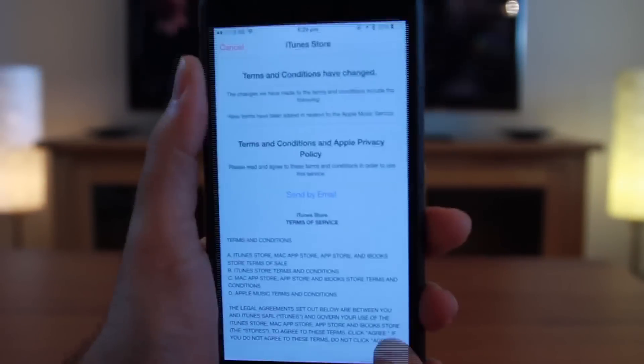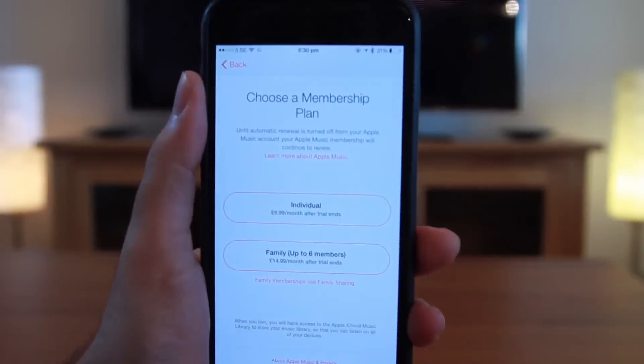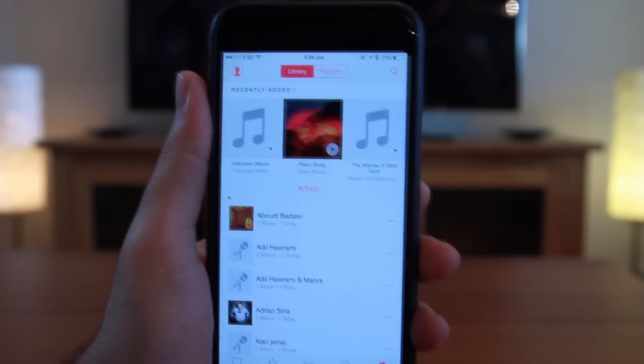Just to let you know, you won't be charged at all until the three months of trial ends. You can also cancel the membership at any time during the trial period. Then accept the terms and conditions, confirm the membership plan, and you are good to go.